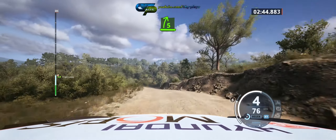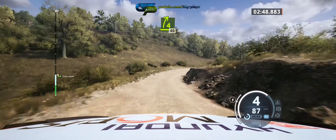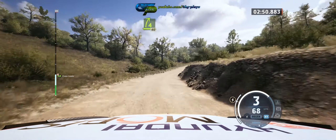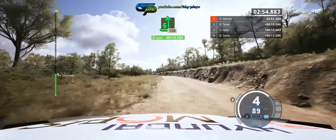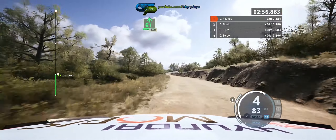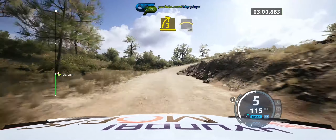Five right, over crest, opens. Tightens four, low, 40. Late six left, 130. Three right, opens, into right over crest, 30.